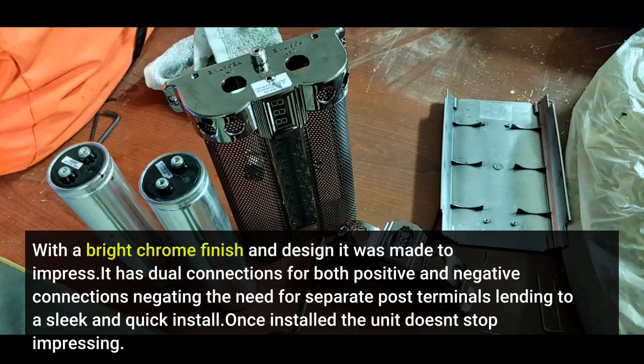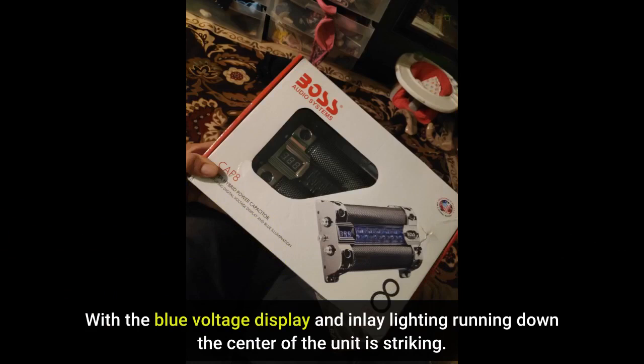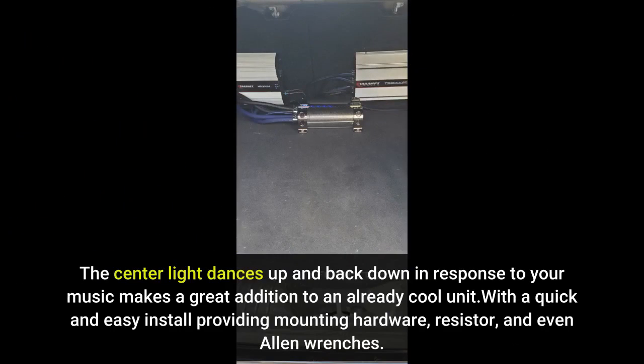Once installed, the unit doesn't stop impressing. With a blue voltage display and inlay lighting running down the center of the unit, it is striking. The center light dances up and back down in response to your music, making it a great addition to an already cool unit.